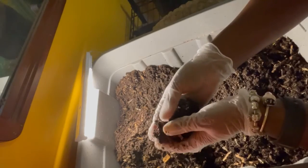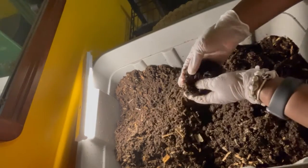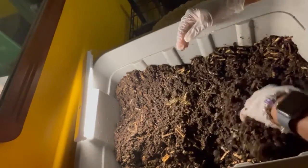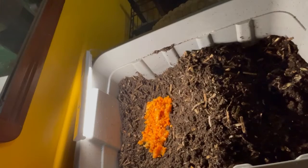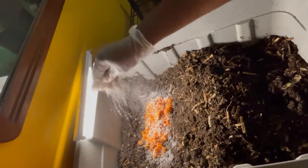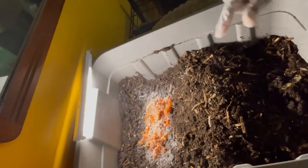I found a clump of worms, and both colonies in the tote are doing really well. These totes have been in service since April, and even though it's over the summer I did not harvest the castings. Once it gets a little bit drier and the cardboard I added in recent weeks breaks down, these bins are pretty much overdue for harvesting. I usually try to harvest my bins once every three to four months.